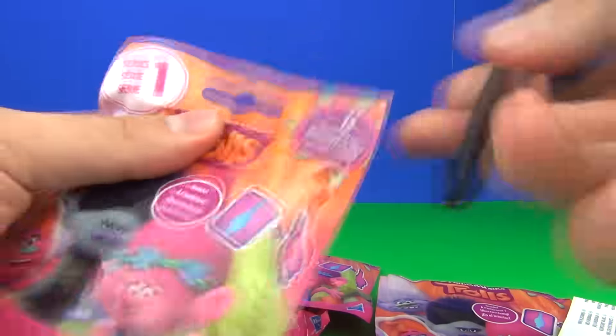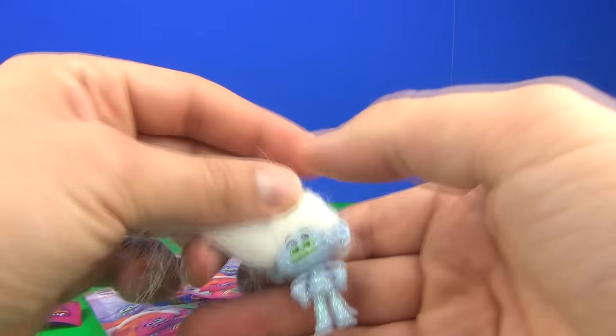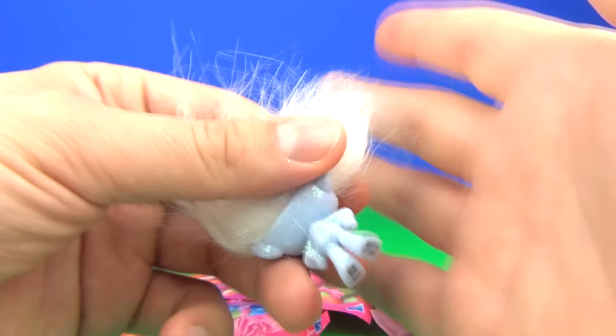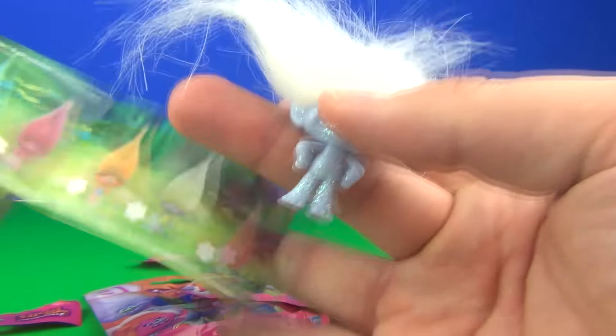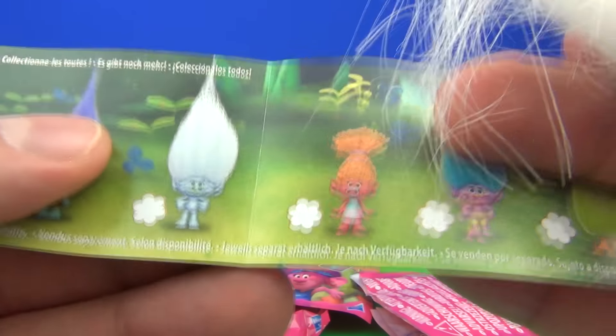Let's have a look at blind bag number two and see what we get inside. Wow, this one is super cool — it is sparkly! Doesn't seem to be a rarity rating on these guys, it's just collect the characters and that's it. But that one is this guy in the middle on the collector sheet. Awesome, a very sparkly one.